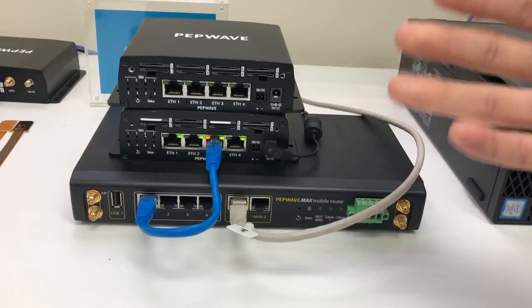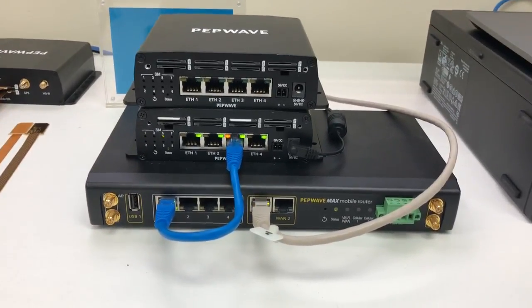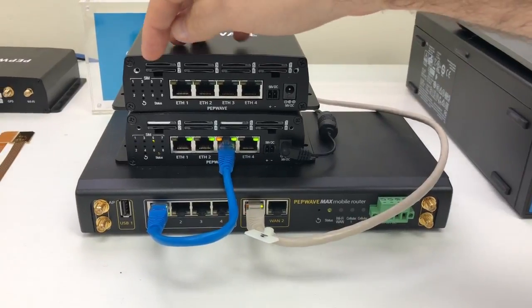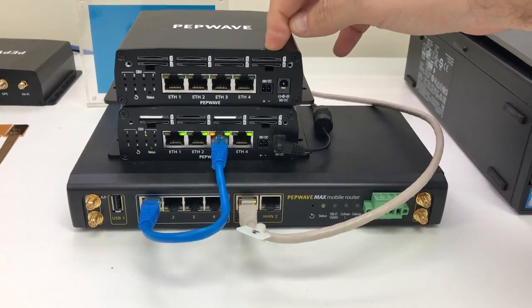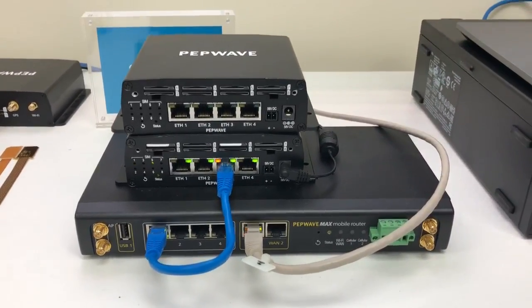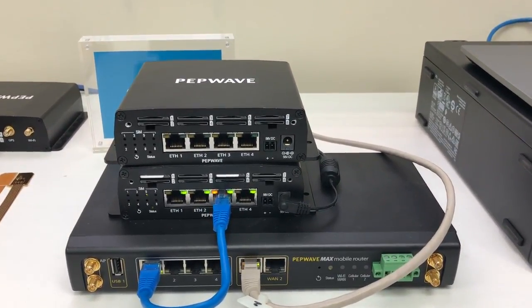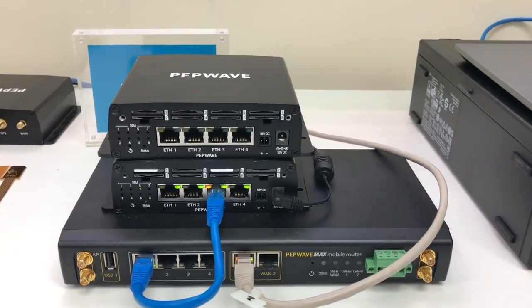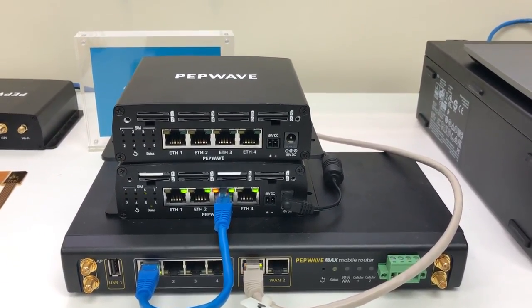For example, AT&T has a 20 gigabyte limit on their unlimited plans and they throttle them. Well, I could add eight AT&T modems here — that gives me 20, 40, 60, 80, 100, 120, 140, 160 gigabytes of unthrottled throughput with eight SIM cards, with more bandwidth after the fact.